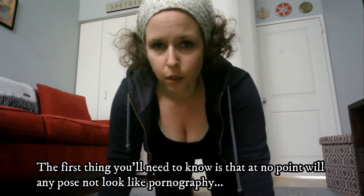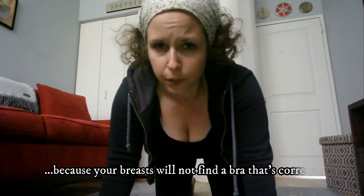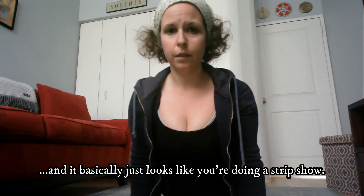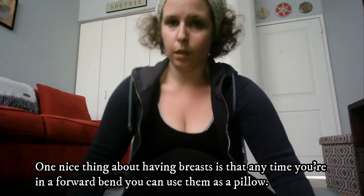The first thing you'll need to know is that at no point will any pose not look like pornography, because your breasts will not find a bra that's correct. This pose is called up dog and it basically just looks like you're doing a strip show. One nice thing about having breasts is that anytime you're in a forward bend you can use them as a pillow.